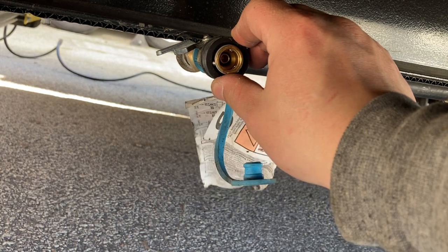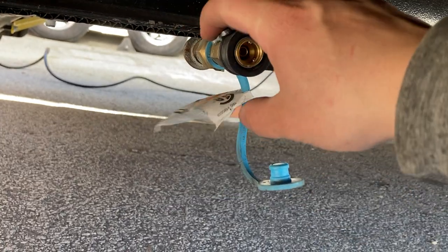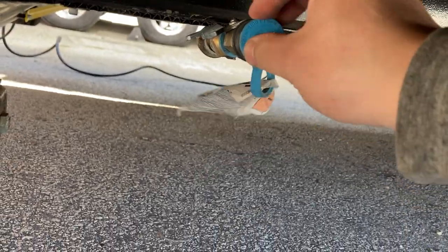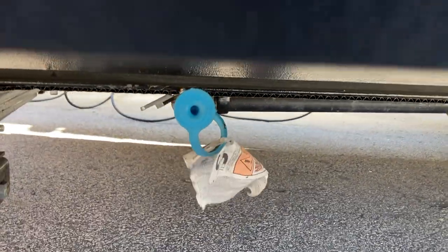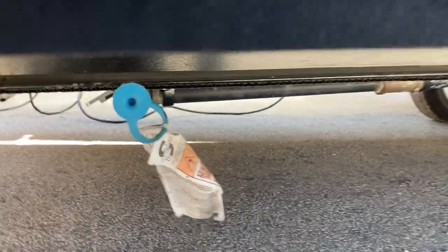To use the propane quick connect, just pull the cap off, push the black piece back, and stick the hose in. Once it's locked in, turn this valve and you'll have propane to your grill. When you're done, make sure the plug is back in because mud wasps like to hide in those kind of places, so you want to keep that nice and clean.